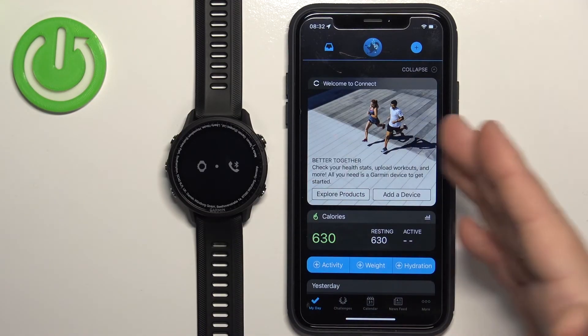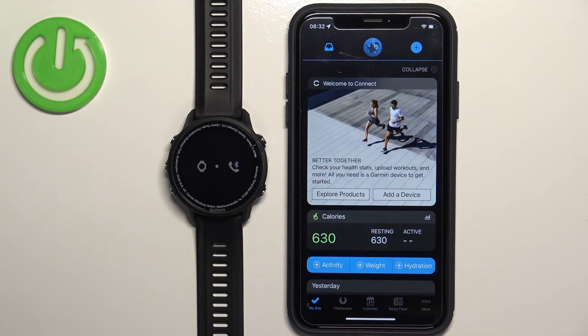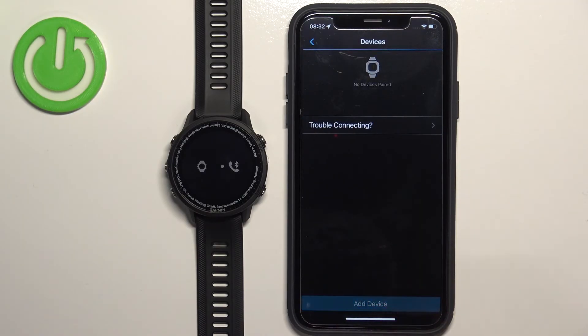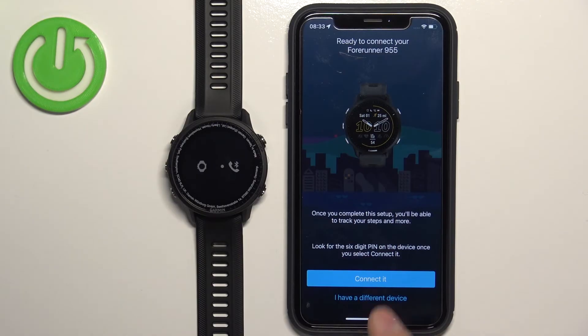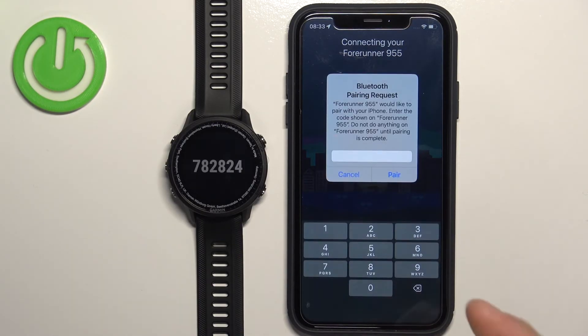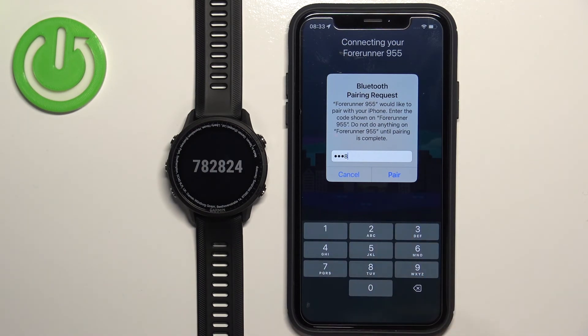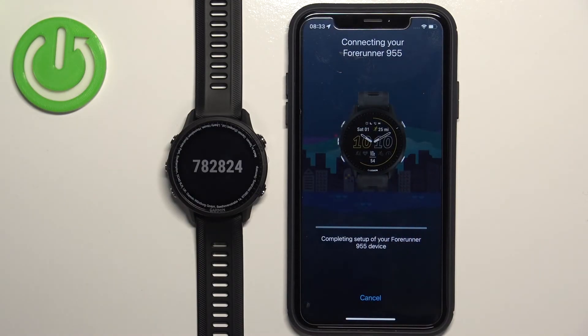Now open the Garmin Connect application. Since we're already logged in, we have the My Day page. If you're not logged in, you'll need to log in and the app will detect the watch as we did the first time. Tap More, then Garmin Devices, and tap the Add Device button. The app detects the watch automatically — tap Connect It, enter the PIN from the watch, then tap Pair. It's all the same as before, except some permissions may already be allowed so you won't need to allow them again.